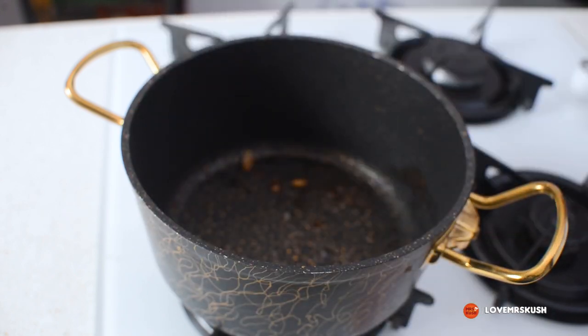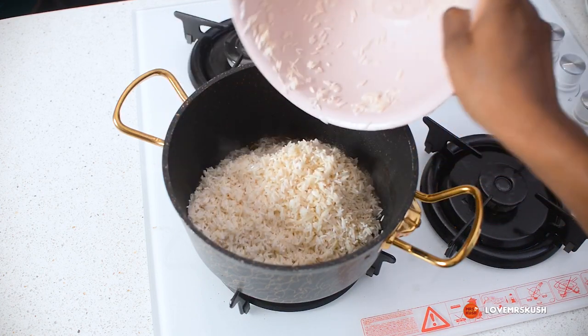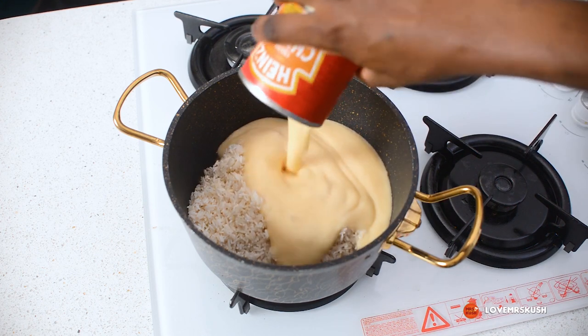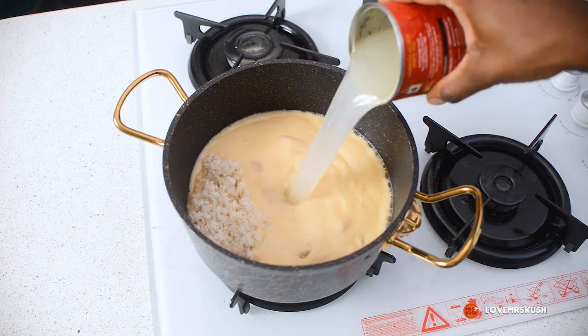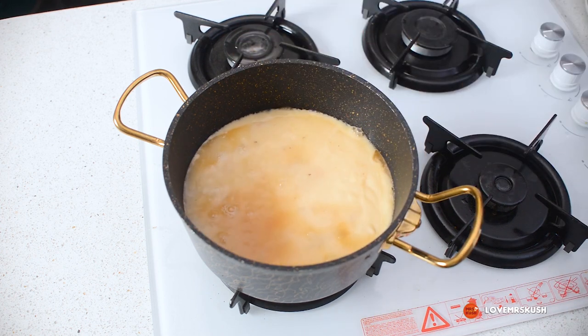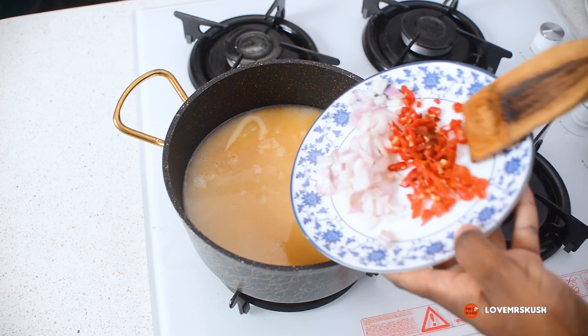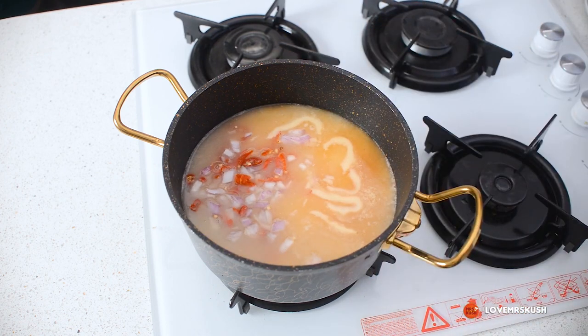Now that the chicken is out, I'm going to add my rice and then the cream of chicken soup right into the pot. Next I'm going to add in my chopped onion and chopped pepper. You can use as much onion and pepper as you like.